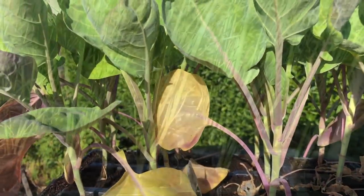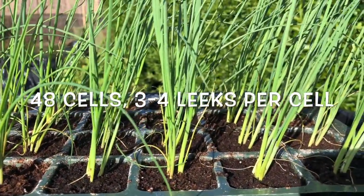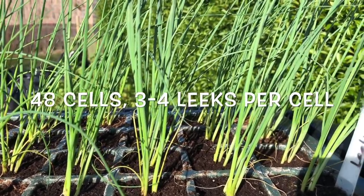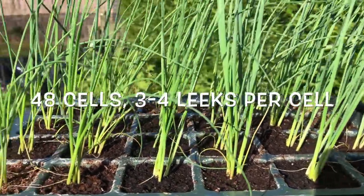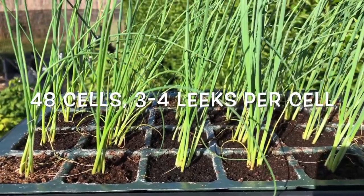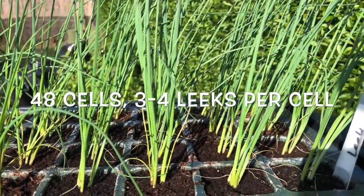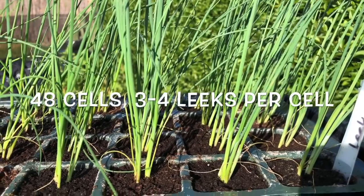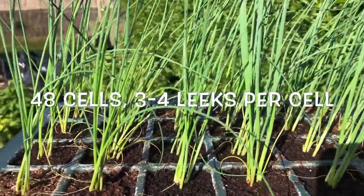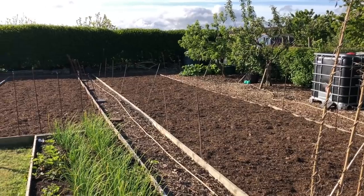These are one of the trays of leeks, and these are going around the edge of the bed so they take advantage of the brassica nets and unused space. Brassicas are big plants that grow nice and tall, so hopefully these leeks will grow underneath them. They won't grow particularly big because of some shade from the brassicas, but I don't have a lot of extra space for leeks, so being able to get even small leeks will be quite a bonus.